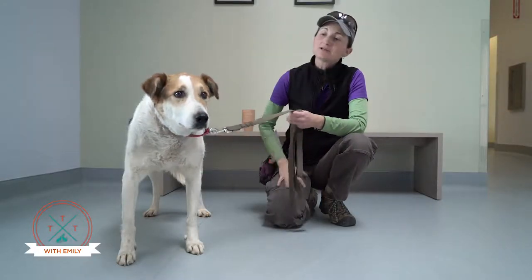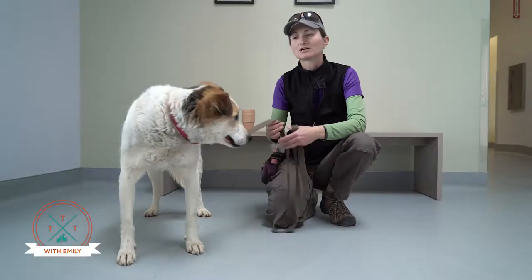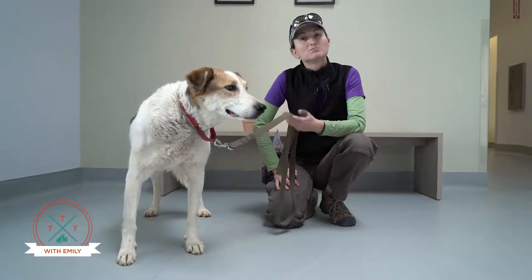A lot of people think about older dogs as not terribly sharp and they can't play games the same way that younger dogs do. They can't do as much running and things like that, so they're not gonna play tag so well, but it is important to keep your dog's mind sharp.